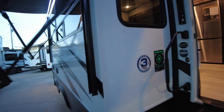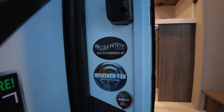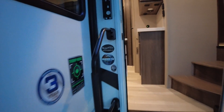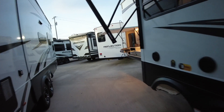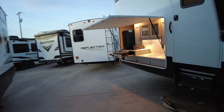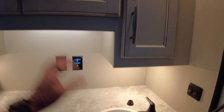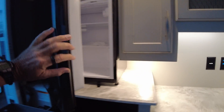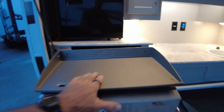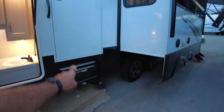This is the 3740 Bunkhouse. You guys were kind of divided on which ones you liked best. This is kind of that standard, more traditional rear bunk, bath-and-a-half floor plan with a really nice outside kitchen — hot and cold running water, really well-done storage, mini fridge, and a griddle for the bacon and pancakes. That is an entrance to the half bath.